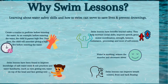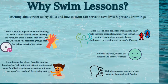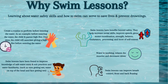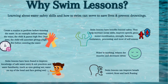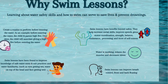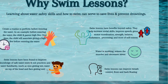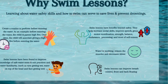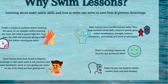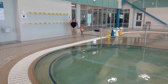Also, swim lessons can improve breath control, front and back floating. Most of all, swim lessons have been found to improve knowledge of safe water entry and exit practices, and water familiarity such as getting your eyes wet and water going on top of their head. It also creates a routine to perform before entering the water — for example, the child and the parent can high five. Over time the child will associate giving a high five before entering the water.